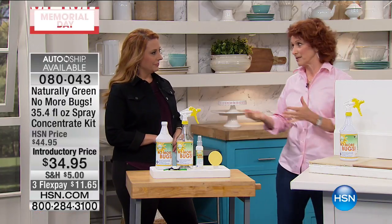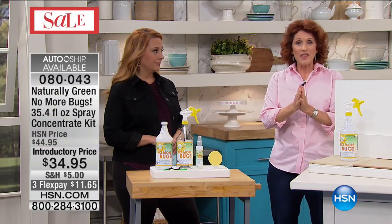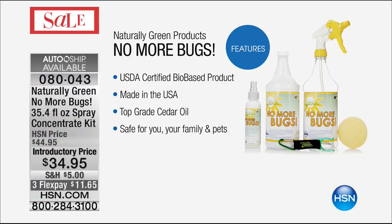It's also a woman-owned business, and this cedar oil comes from Texas. Now, you may have had a mother, a grandmother, a grandfather, somebody who had a cedar closet, a cedar chest. Remember that wonderful smell? Well, that's what this smells like.